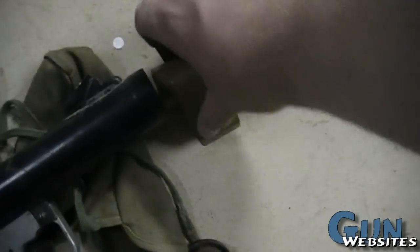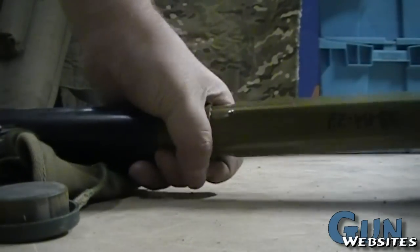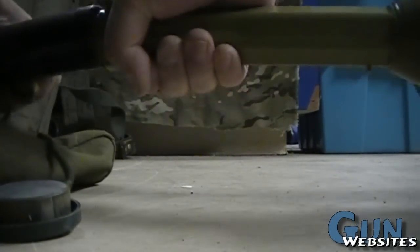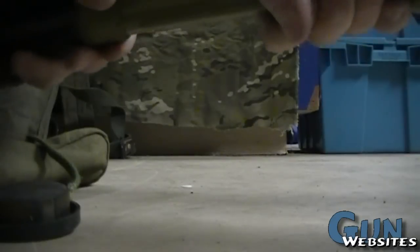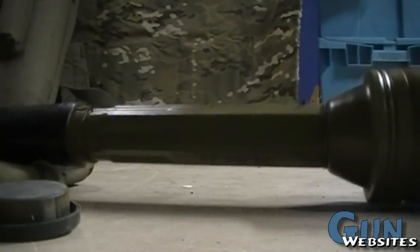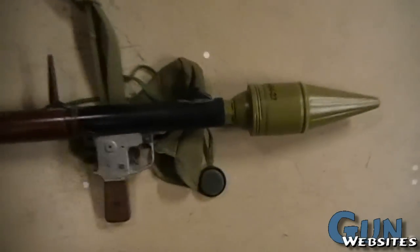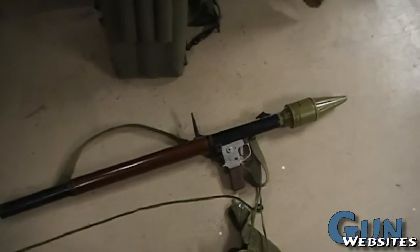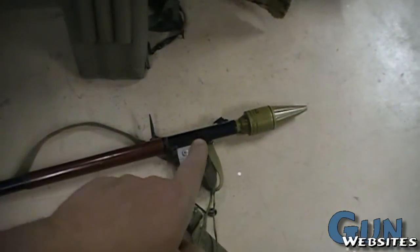The fins would fold up — easier said than done. And you can see how once it's fit in there, it looks a little bit more like the rockets we're used to seeing in the movies. Pretty interesting. Simple, nothing to it. Pull the trigger, lights the rocket, which shoots the grenade.